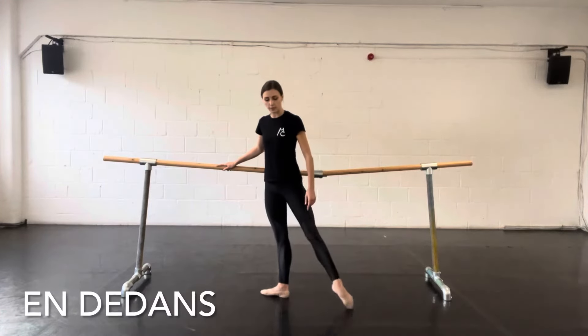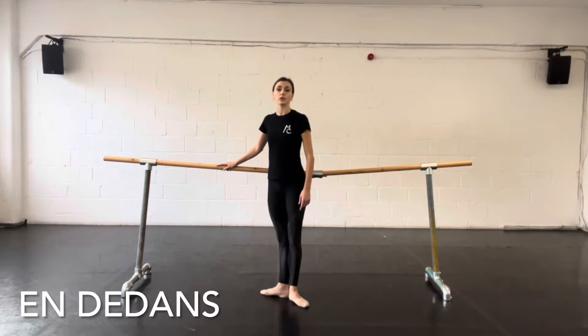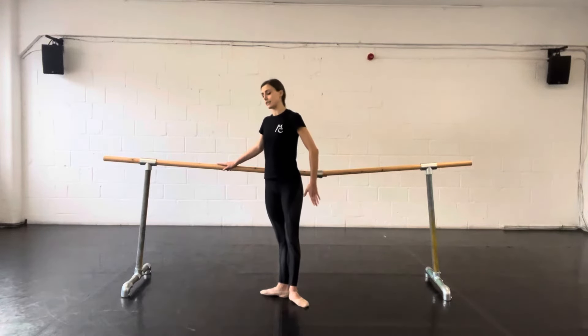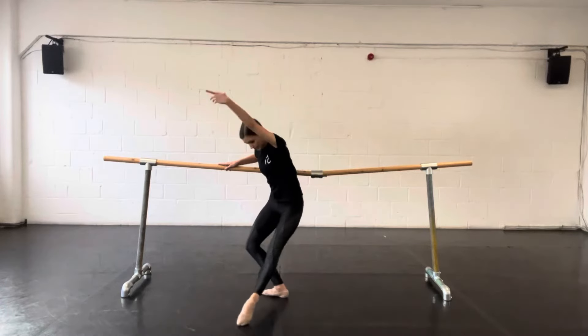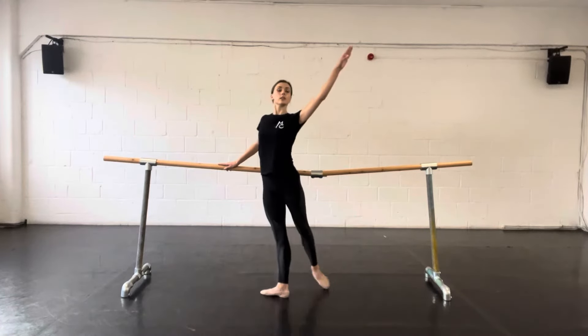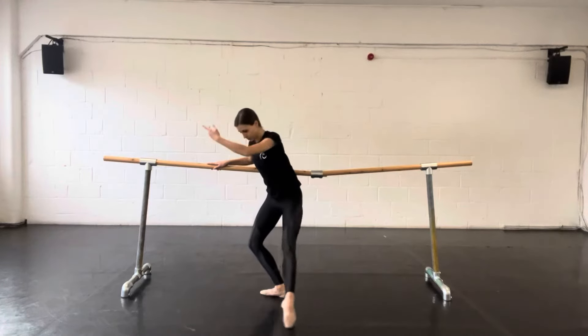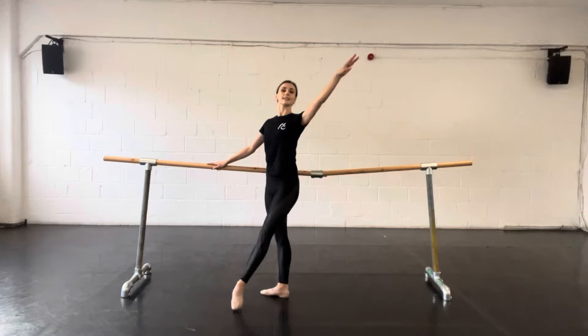Or a rond de jambe would be the reverse of this. You can do a grand rond de jambe, which means a big rond de jambe, and this involves the arm. So that's a grand rond de jambe en dehors, and a grand rond de jambe en dedans.